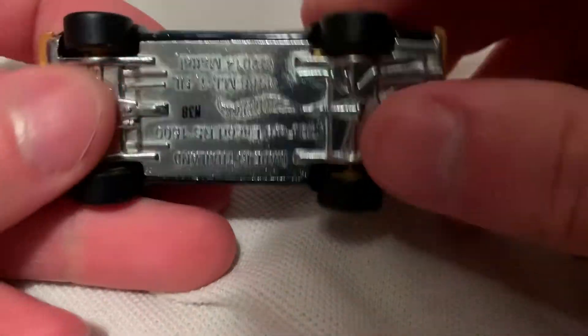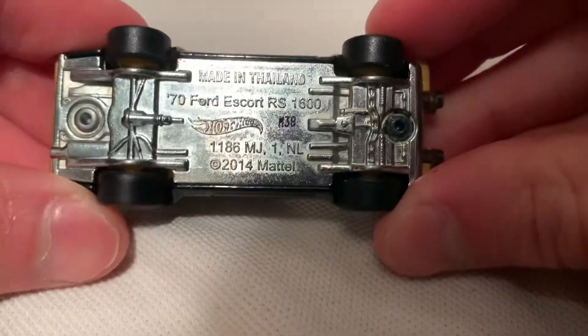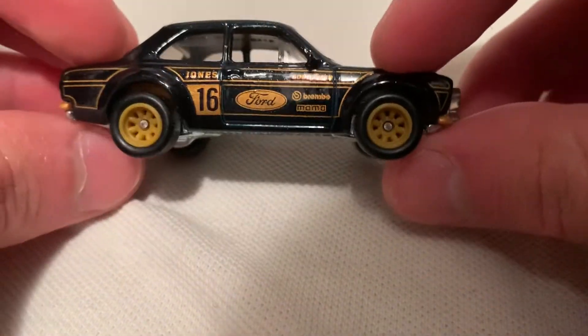Of course it's metal on metal, so you got your metal body and a metal base. It's got rubber tires with no treads on it.